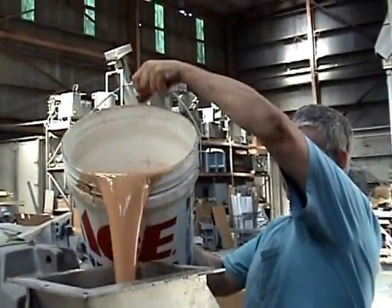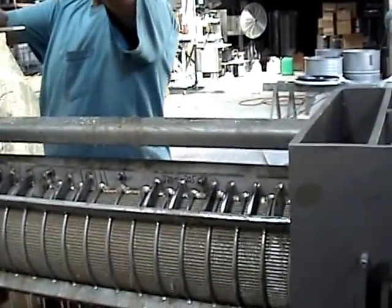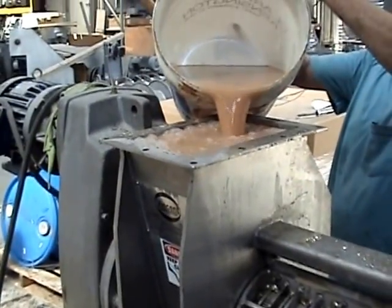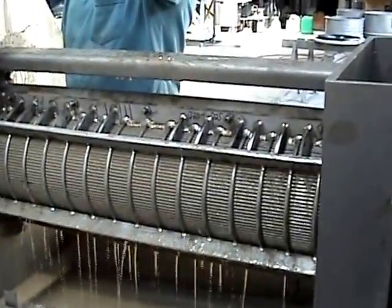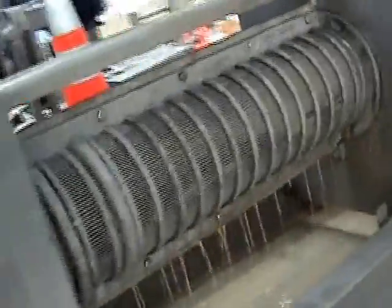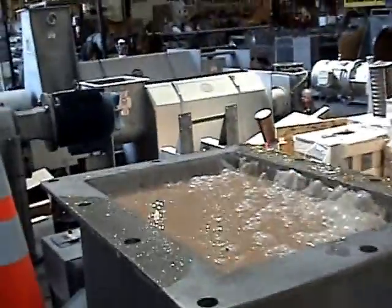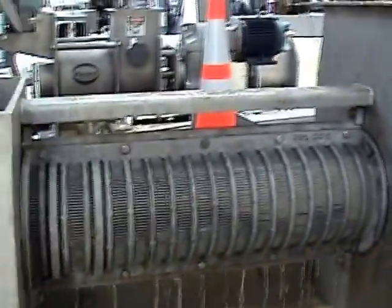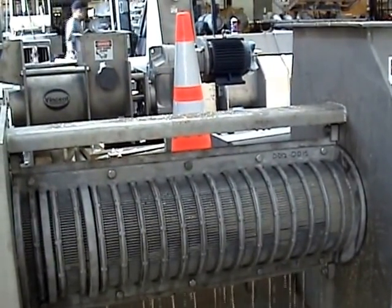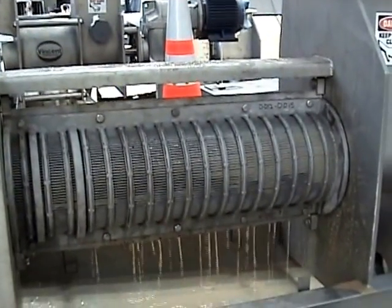Second five-gallon pail going in already. It looks like both sides are about the same. Flow is not going anywhere — we've blinded the screen, which is a typical problem on stillage. I have to give this one some thought, see what we do.